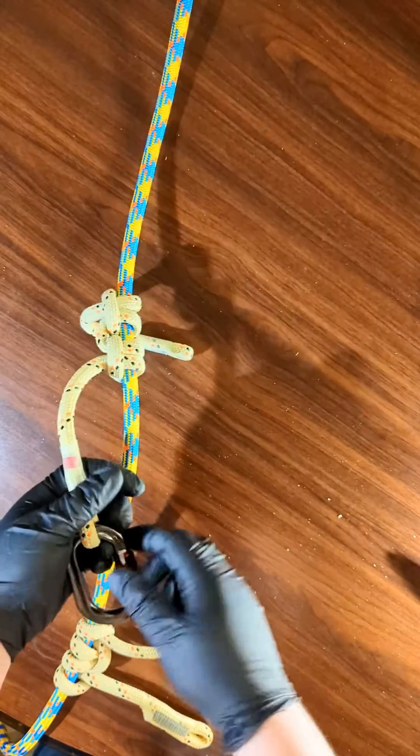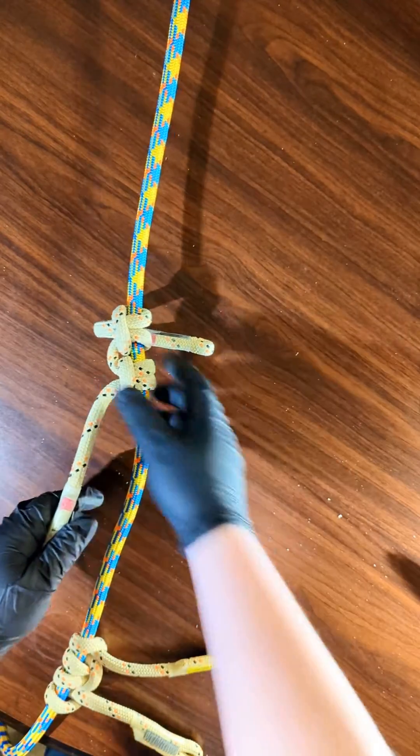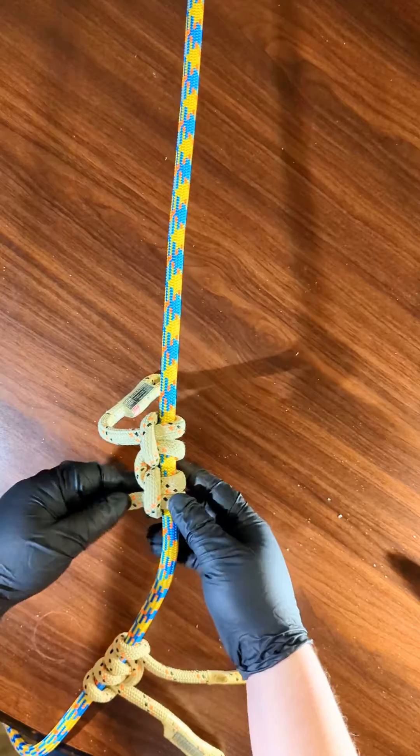So anyway, here's how to tie it. I'm still kind of figuring it out myself to be honest — it's a bit of a puzzle, but I love it.